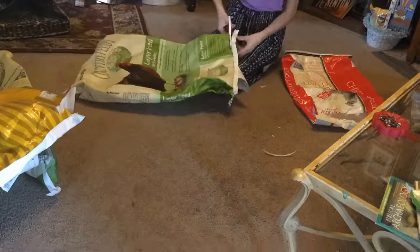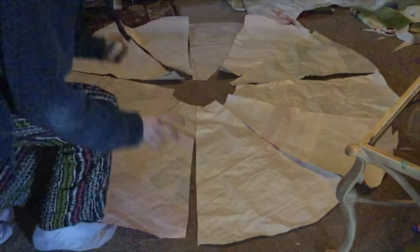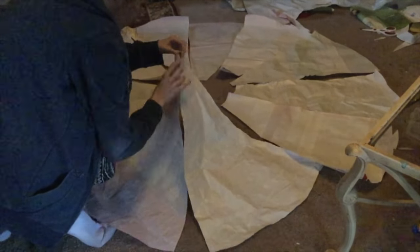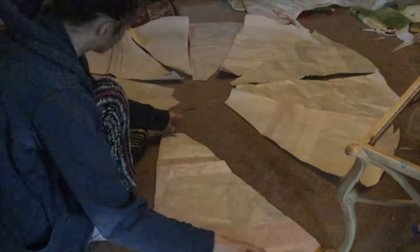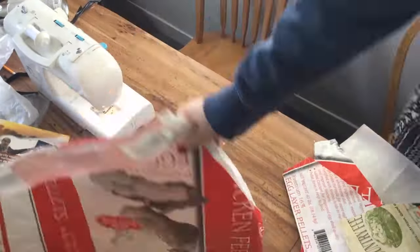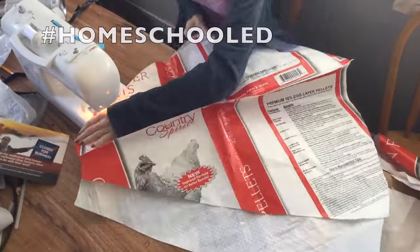So after I rounded the bottom and the top, I repeated those steps with more feed bags, made more pieces, and then I laid them out into a big donut shape. Next, I taped and sewed the pieces together two at a time. I used clear plastic scotch tape, because it's pretty hard to pin through plastic feed bags. I sewed them together two at a time, then the two pieces into four, then those four pieces into eight, then those into sixteen — I actually didn't get to sixteen pieces, but I just had to show everyone that I know how to multiply. Hashtag homeschooled.